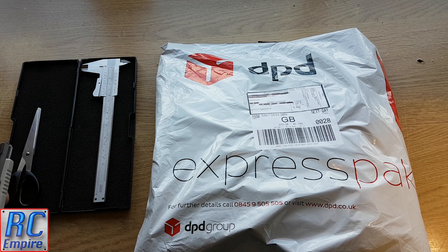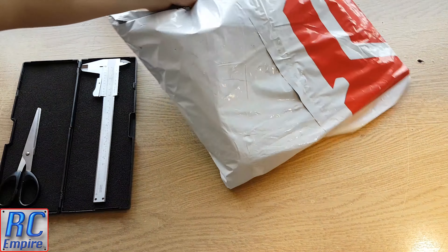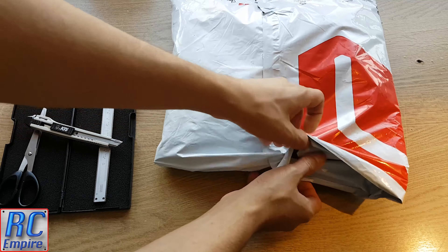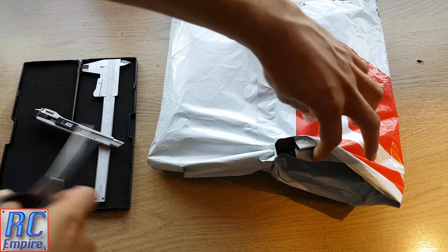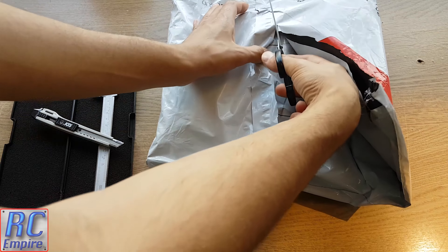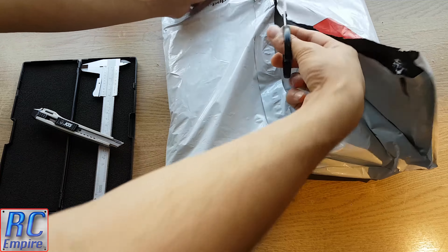Hello and welcome to a mid-build unboxing video from RC Empire with parts for our Tamiya TT02 Type S race build. It is currently snowing outside in London where we are based, and I cannot wait to go outside and play with our cars, so let's get straight into this.